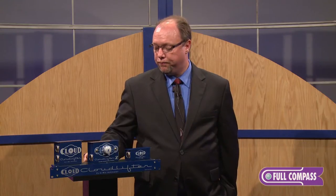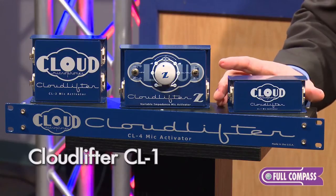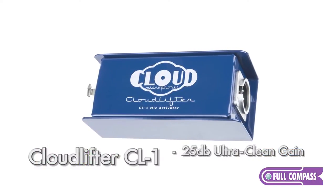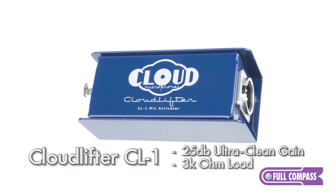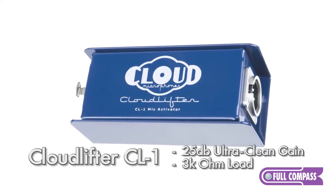We have four models of the Cloudlifter. The CL1 is your standard fixed gain channel. The impedance loading on the CL1 is 3000 ohms, which is perfect for a dynamic microphone, a ribbon microphone, or a tube microphone.